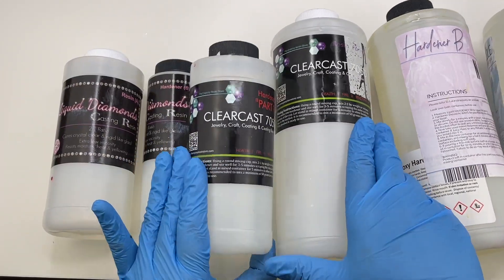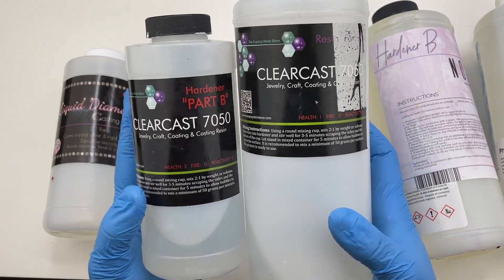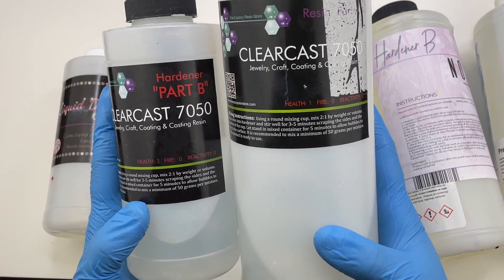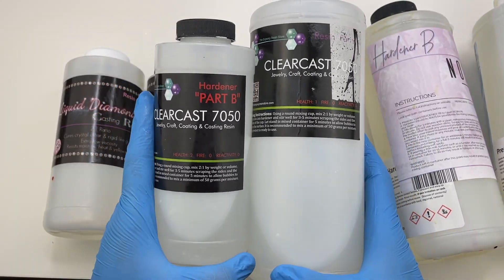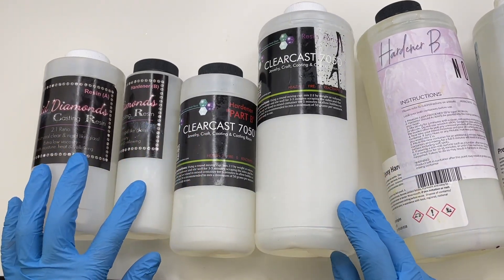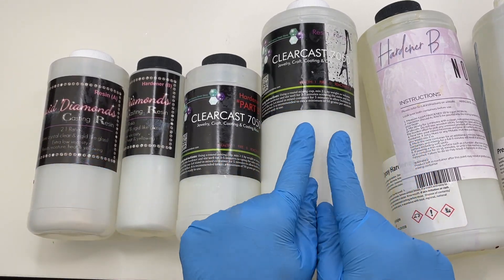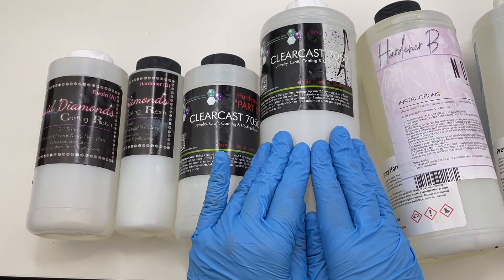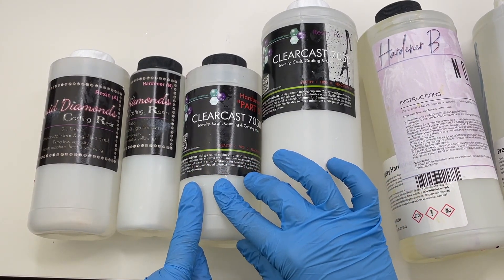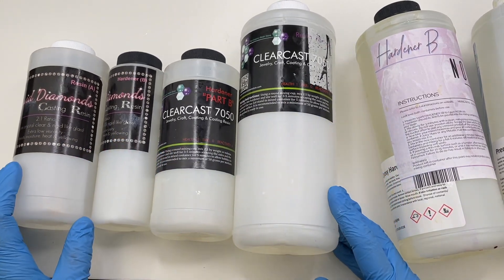The next brand I use is Clear Cast 7050. I really like using this resin for most of my charms because of the way it holds paints, mica pigments, and resin dyes, and it cures really fast — within maybe 12 hours the pieces are fully cured. It is a really good resin but it does have a little bit of bubbles here and there, which is why I don't use it for my clear layer as much as Liquid Diamonds.